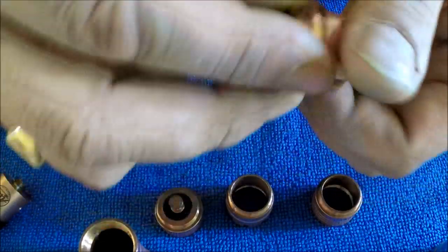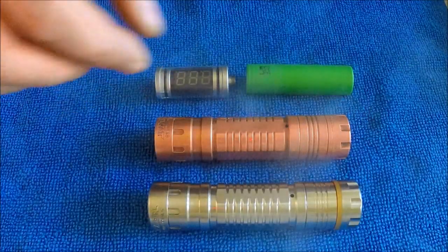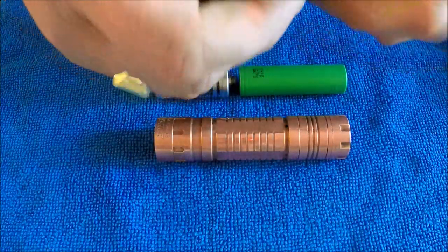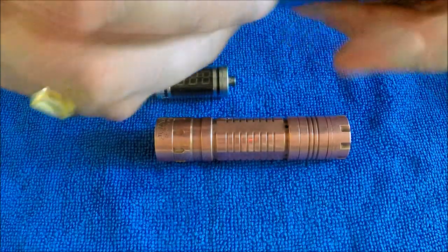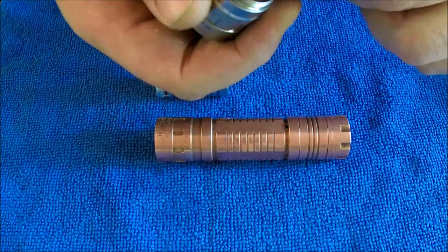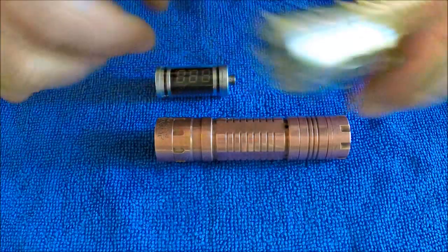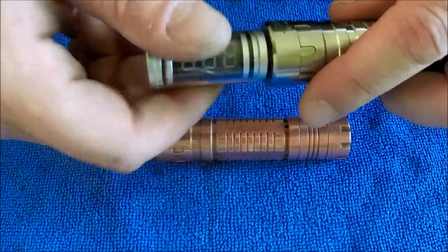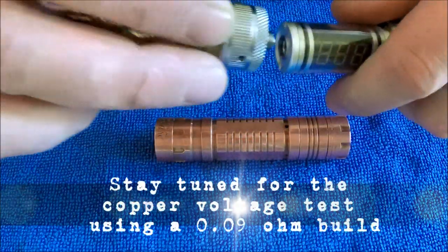Voltage testing. I've got a fresh Sony VTC4 and an inline voltmeter. I'll try the stainless panzer out first. I'm using the same setup I've been using in all my videos to keep everything consistent - an Aspire Nautilus tank with a 1.6 ohm coil on it.